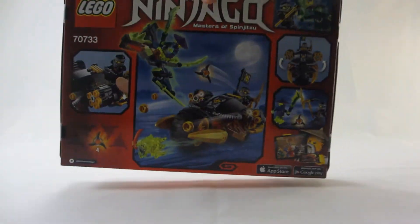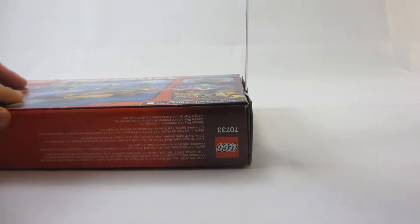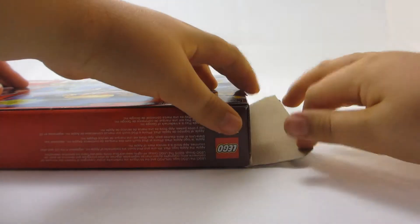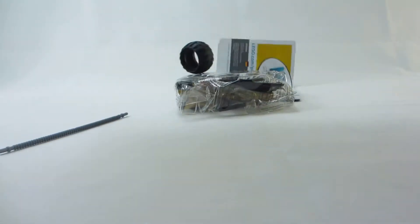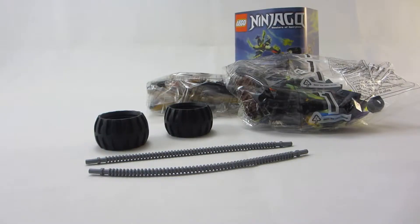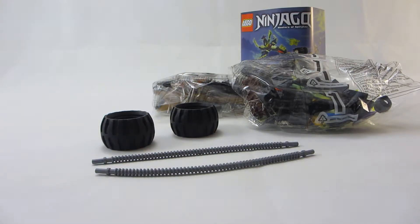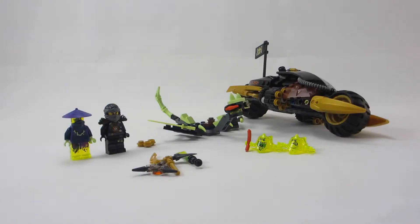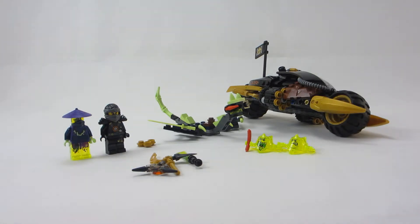Here's a look at the box. Included is the instruction manual, bags 1 and 2, 2 tires and 2 tube pieces. Overall what's included is 2 minifigures, a little dragon thing, a bike, 2 screamers, and some accessories, as well as some little extra studs.